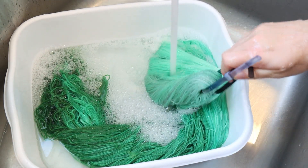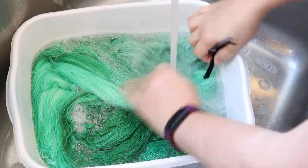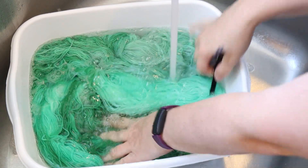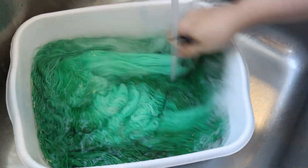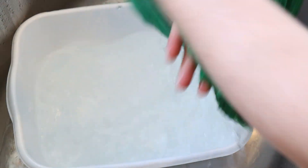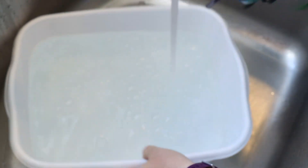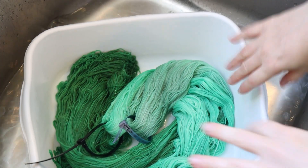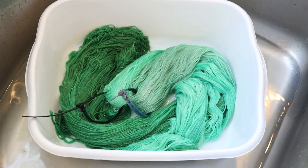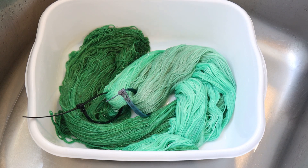It depends on what you want with your sparkles — if you want to be able to see that metallic fiber from far away, or if you just want a little bit of shimmer. That may decide where you want to go with your colors. I'm not seeing any color bleeding, which is wonderful. I'll finish rinsing out the skein, put all the yarn through my Nuna Soft Spin Dryer, hang it up to dry, and then we can take a closer look. I'll try to get images of the sparkle in different kinds of light.